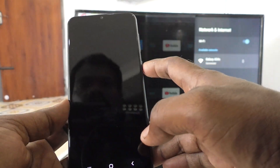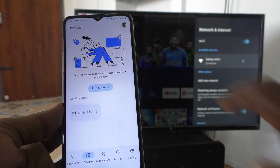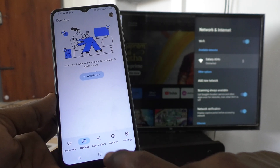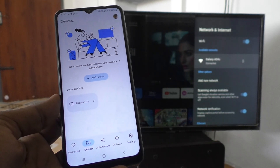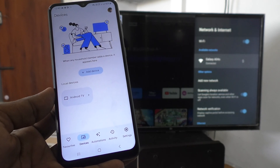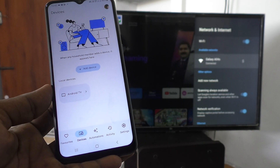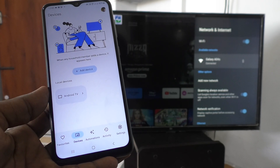After connecting, come to your phone and go to Google Play Store and install the Google Home app. I have already installed Google Home app. Just open it and click on devices. Give the required permissions if asked, and if it asks to turn on Wi-Fi, don't do it, because if you turn on Wi-Fi, your hotspot will be deactivated.